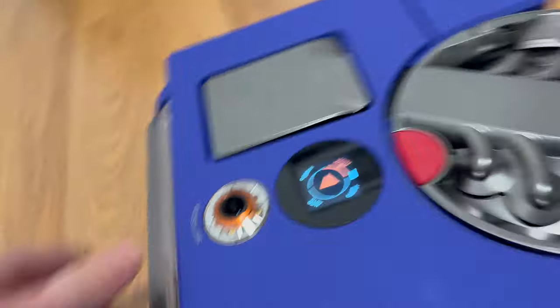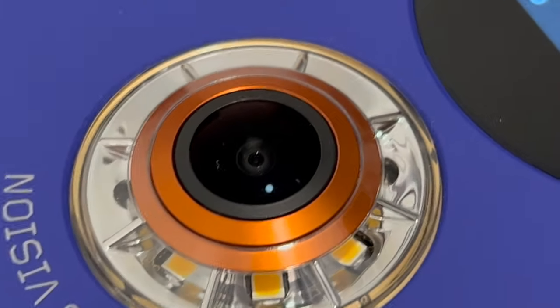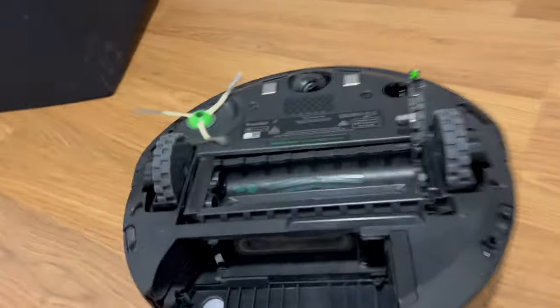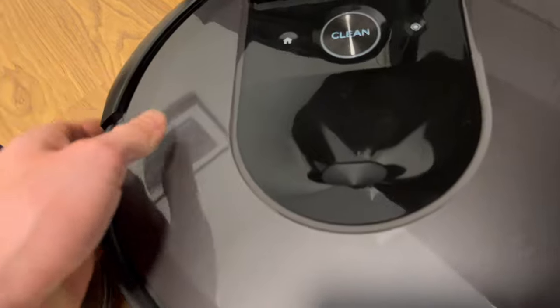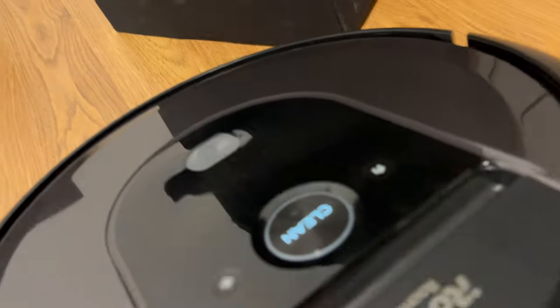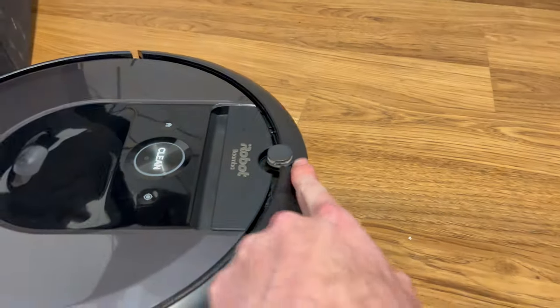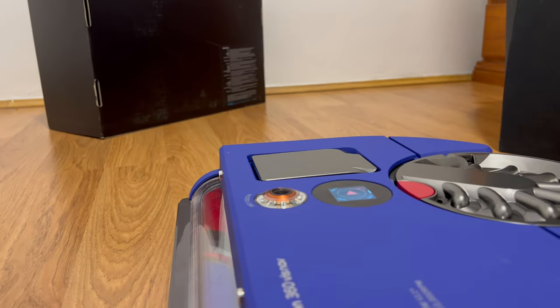One other thing I find a bit strange: when you put the Dyson upside down, the camera sits right on the ground and gets scratched. This camera is already getting a bit scratched on top of it, which is disappointing. The Roomba's camera faces outward and is protected, so after lots of use it's not scratched. The Dyson's camera is the highest point on the unit, so if something is at that level it's going to get hit and scratched.